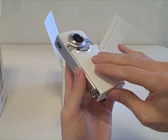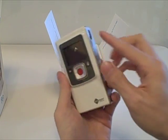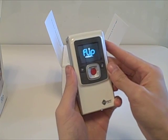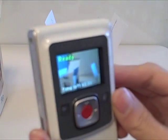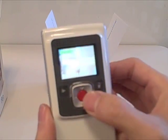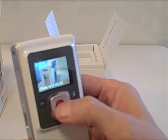Okay, uses two double A's. Real simple operation.